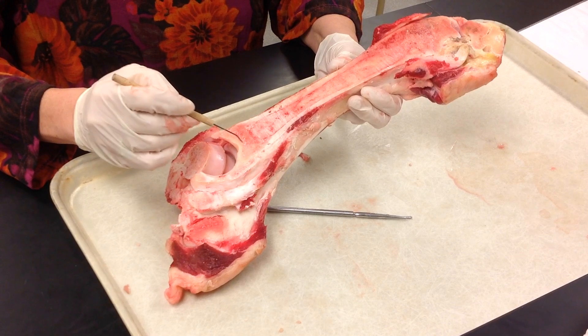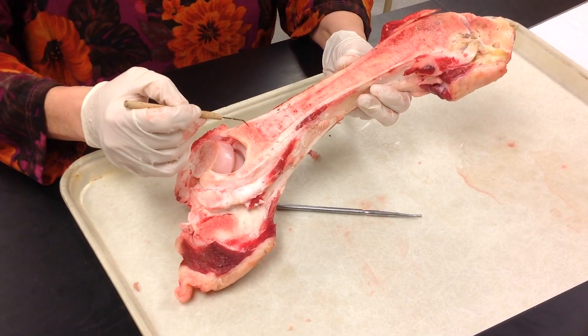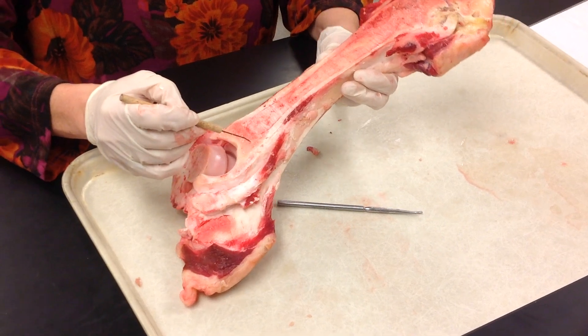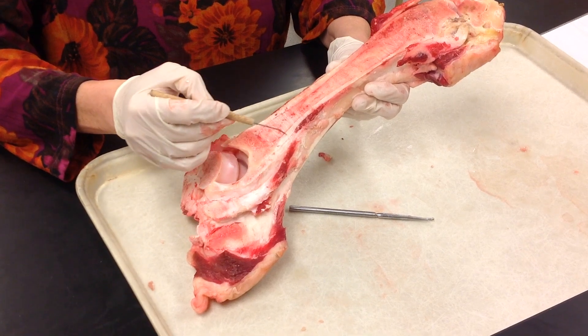At the end of this long bone is the epiphysis, made up of spongy bone, producing your red marrow. The shaft of the long bone is the diaphysis, made up of your compact bone.